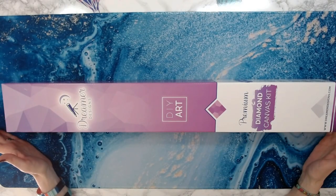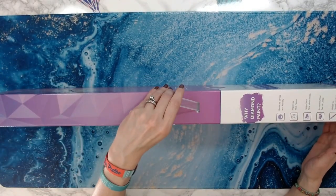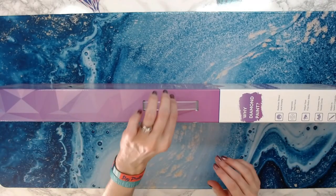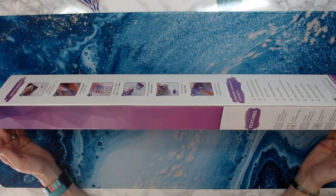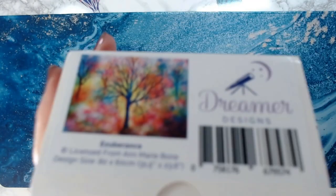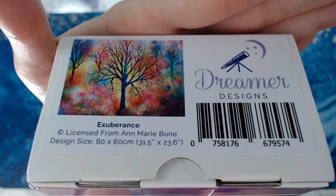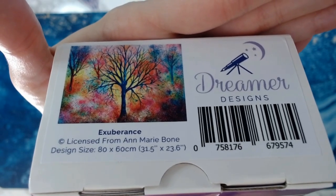The box is very nice. It came in another box and was wrapped in bubble wrap, and this actually has a handle on it — I guess if you tote your diamond paintings around, it's nice to have the handle. It's got a lot of nice things on the box, features, and it's definitely got their brand on it. On the bottom it shows what it is, which is Exuberance from Anne Marie Bone. This is an 80 by 60 centimeter round drill kit.